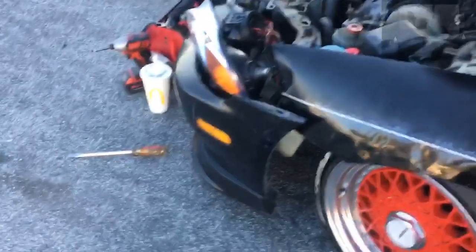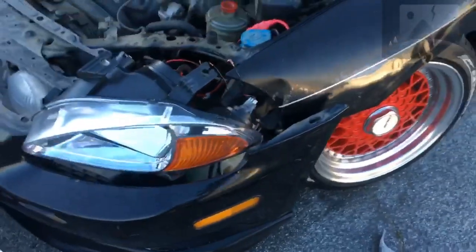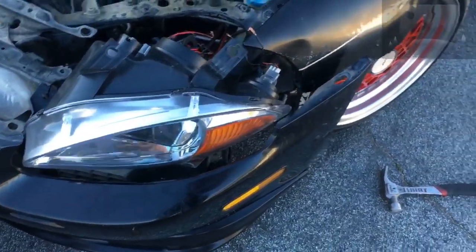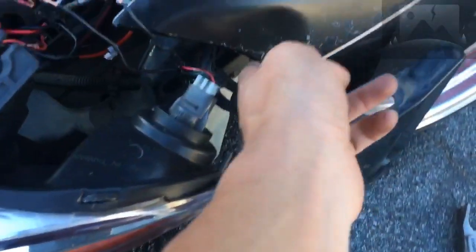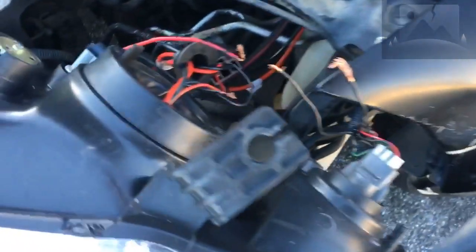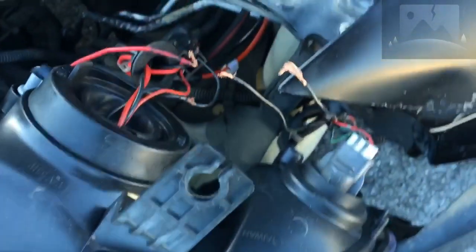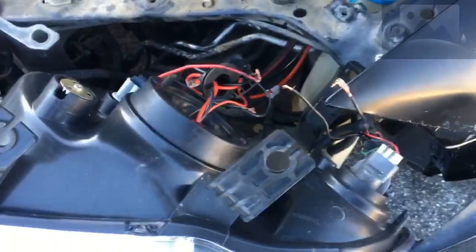Just an update — it looks like the fender pushed out the headlight and it just made it look like there was a fat ass gap, but I guess not. So we're gonna try and push this out, but it also disconnected my LED and my turn signal, so I gotta figure out what happened with that right now.